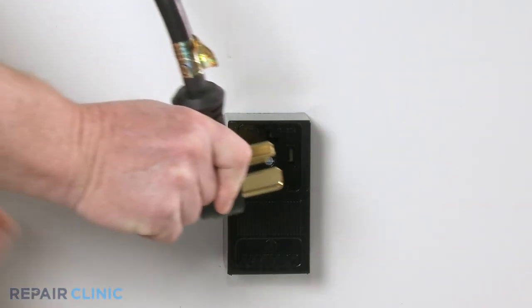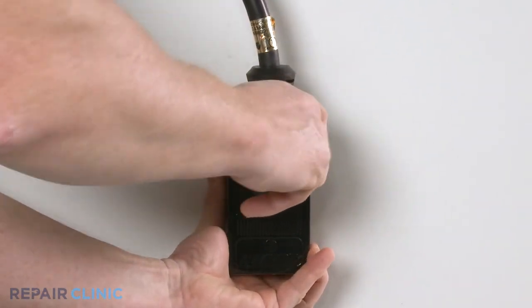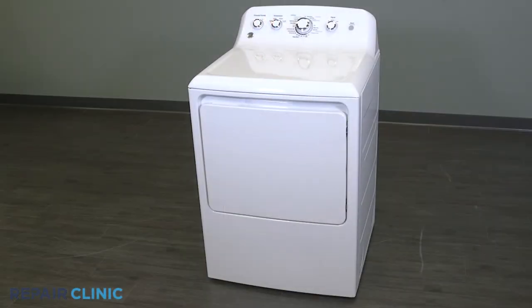Plug in the dryer, and your dryer should be ready for use.